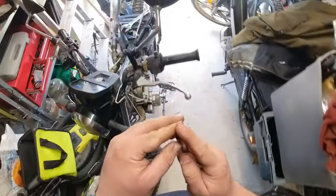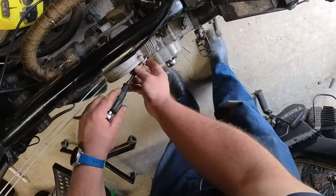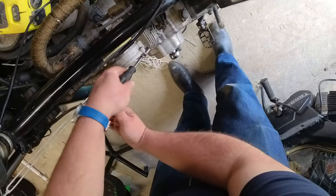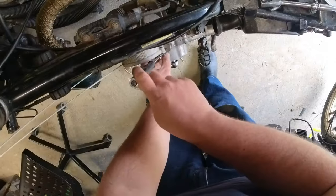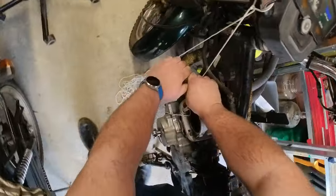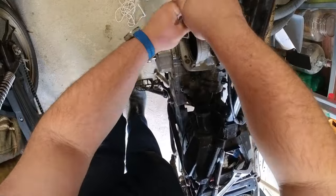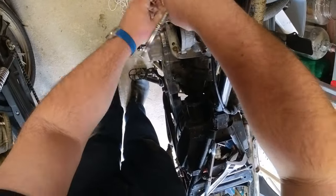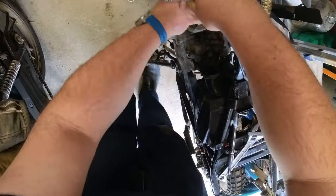I'm just assembling a weird concoction of Allen head and socket here in order to get into the place I need to get those other two bolts off. Turns out they're actually tighter than the head bolts. Let's just fast forward those out of the way - quite long bolts.